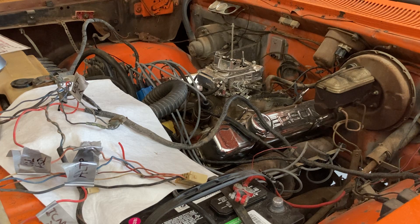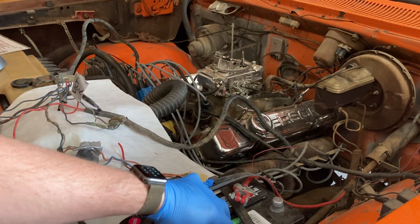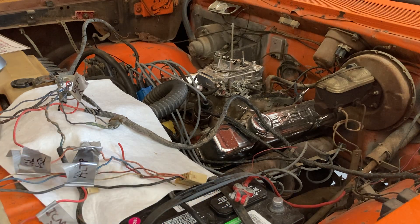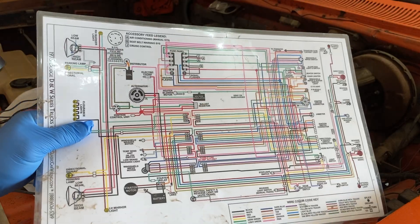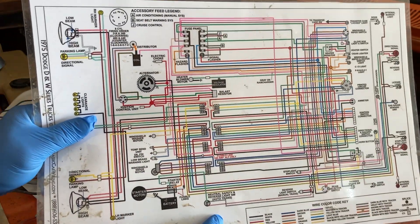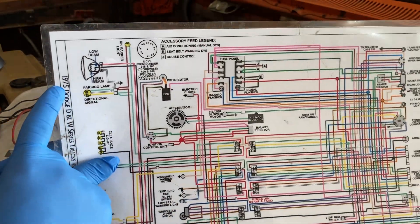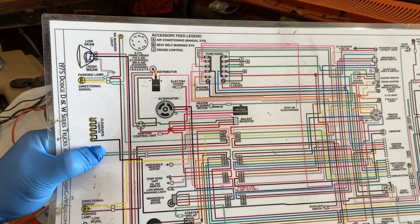Step one: always disconnect the battery — you never want to have a battery connected while you're messing with wires. Step two: get yourself a really good wiring schematic. Buy these on Amazon; there's a company that sells them and they're fantastic. All the colors are correct for your model year, make, and model.